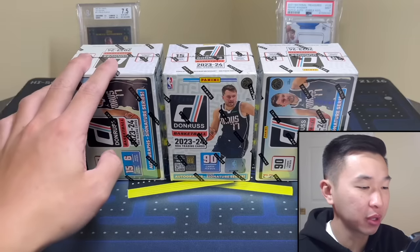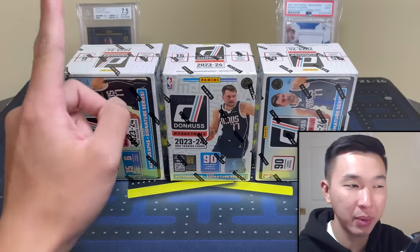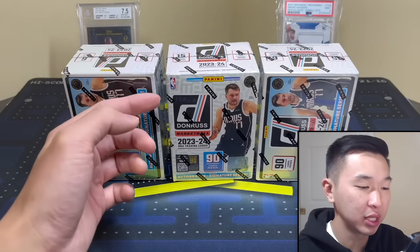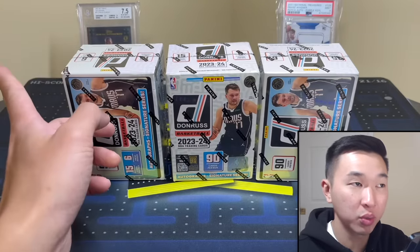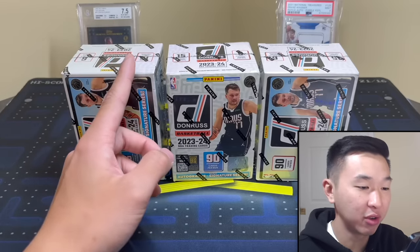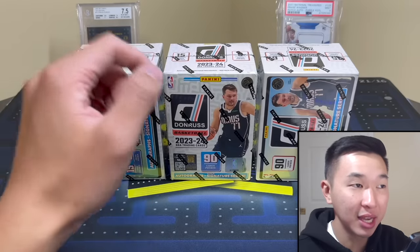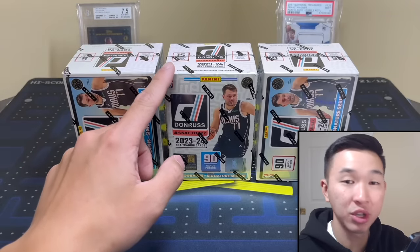We also have giveaways going on right now. One's YouTube only — it's the Prizm basketball hobby box for 2023-24. It keeps getting pushed back but once it actually drops we will give that away; just like, sub, and comment. Then the last video, which was over Super Bowl weekend, we did the Joe Montana Flawless opening — we're giving away a signed jersey by Joe Montana. That ends today or tonight at the time of posting, so if you're seeing this on release day it's probably still open.